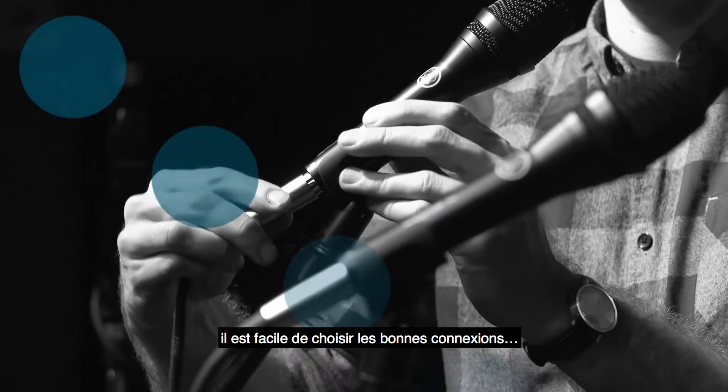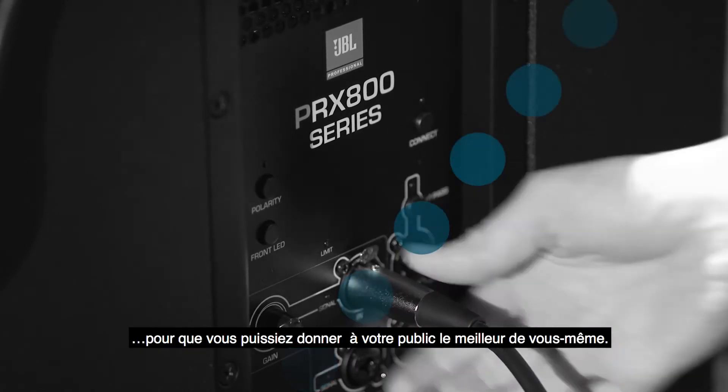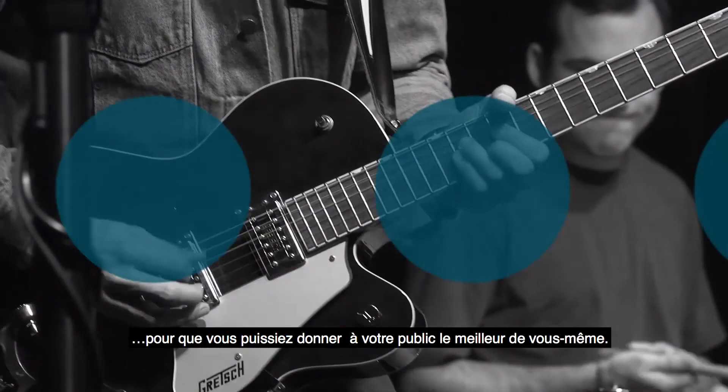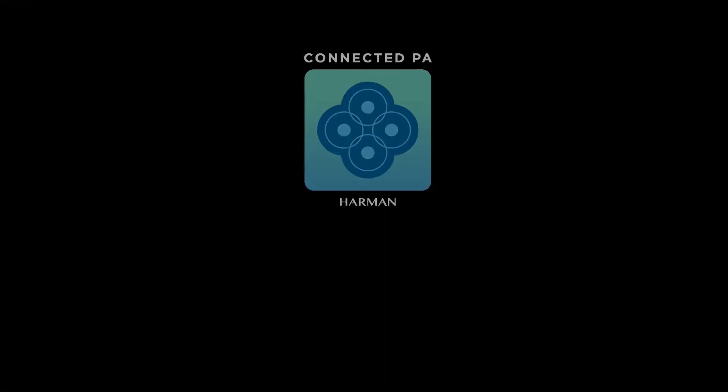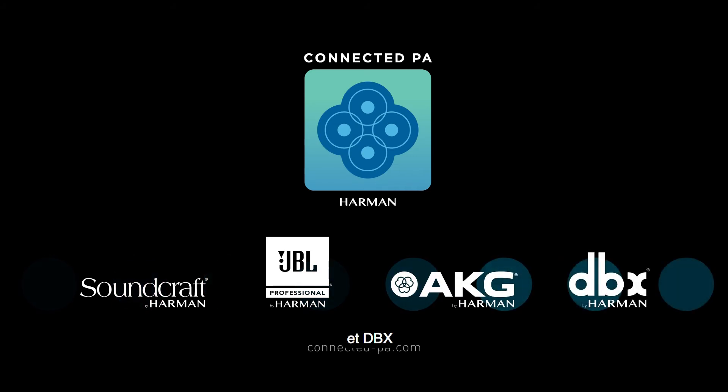With Harman Connected PA, it's easier to make the right connections and control your sound so you can focus on giving the audience your best. Look for the Harman Connected PA logo on Soundcraft, JBL, AKG, and DBX Live Sound Gear.